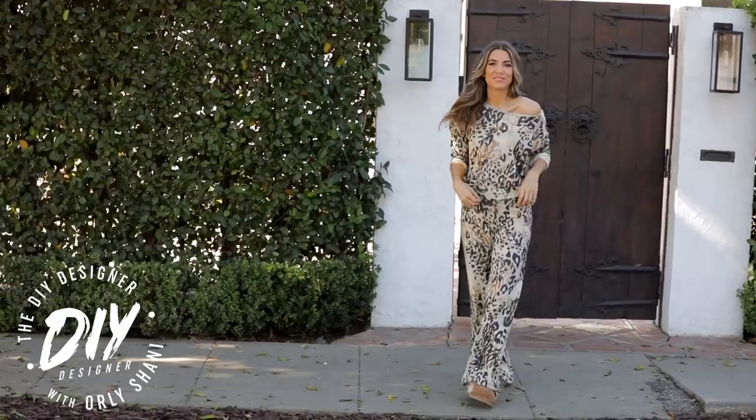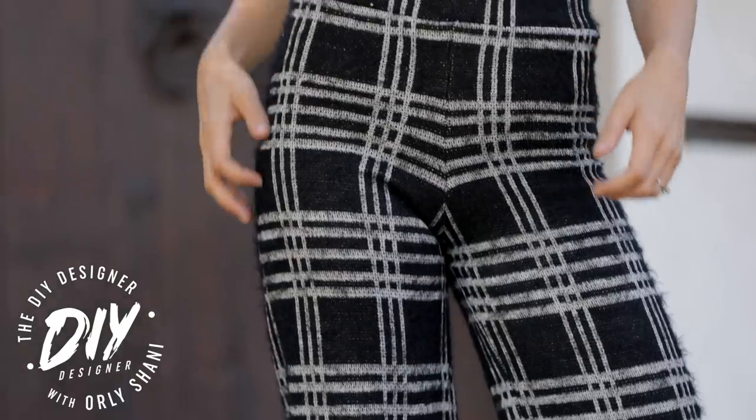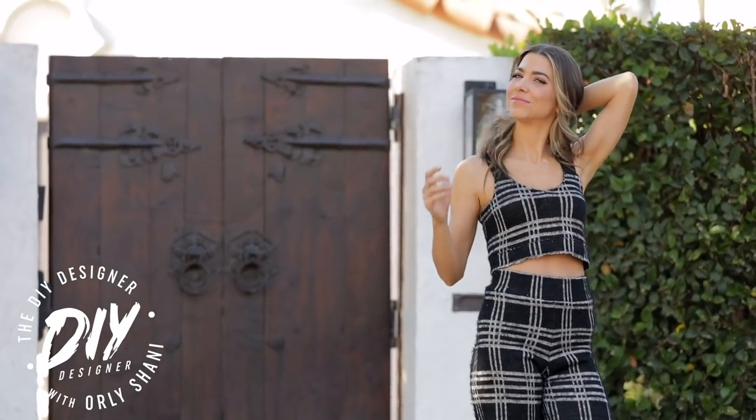Today on the DIY Designer: custom loungewear sets that are just as cozy as they are sexy. And even better, they're made based off clothing you already own. Let's go!